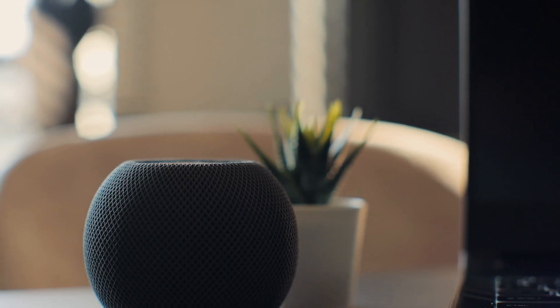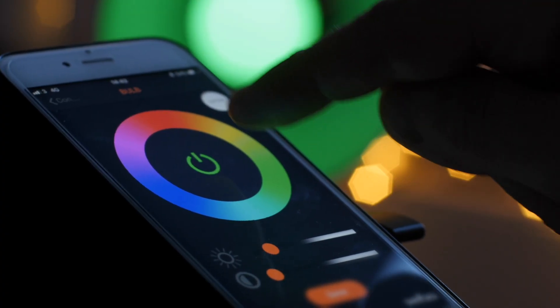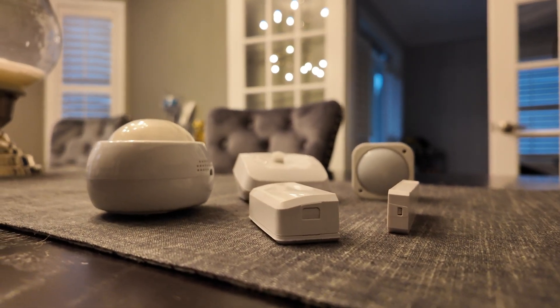Without them, our smart light bulbs and music would be just as unsmart as before — and even more complicated, since we always need to open an app to control them rather than have the buttons and knobs on old school devices. So let's take a look at some of my most used smart home devices and how we can use them with Home Assistant.